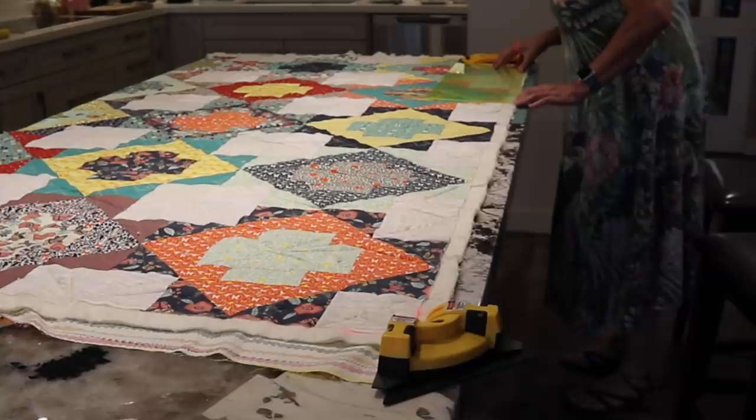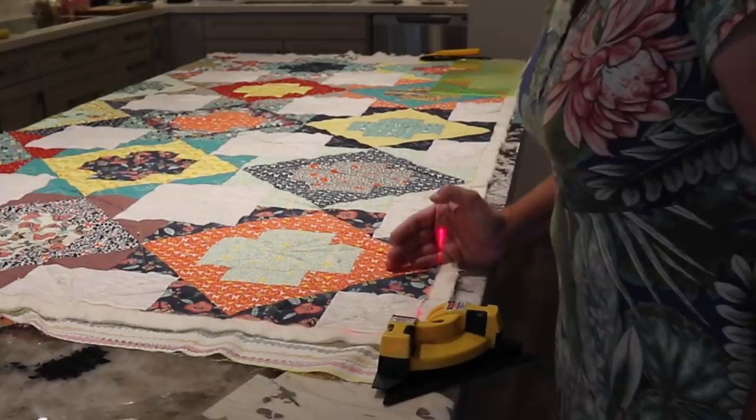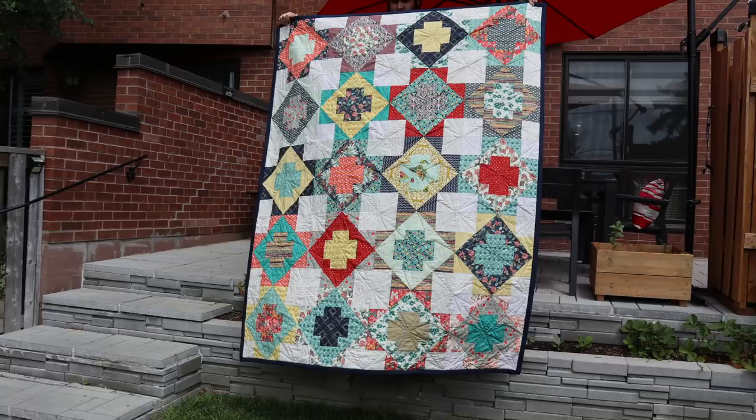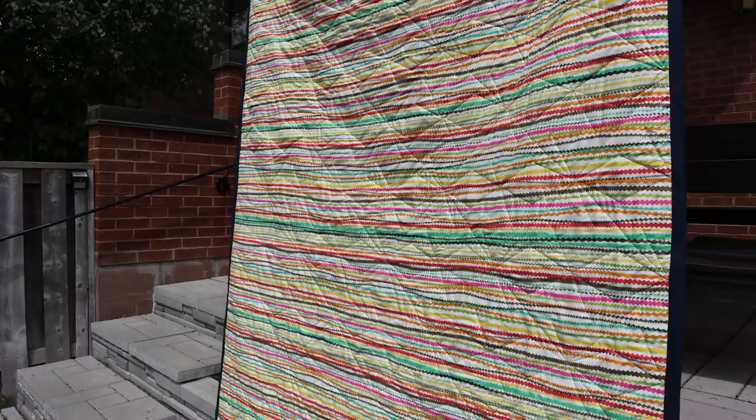To square up my quilt, I take it downstairs to my island and I use a combination of my ruler and my laser square to cut a nice straight edge. I put a one inch binding on it. To give it a frame, I used navy, and I am pretty happy with the results.